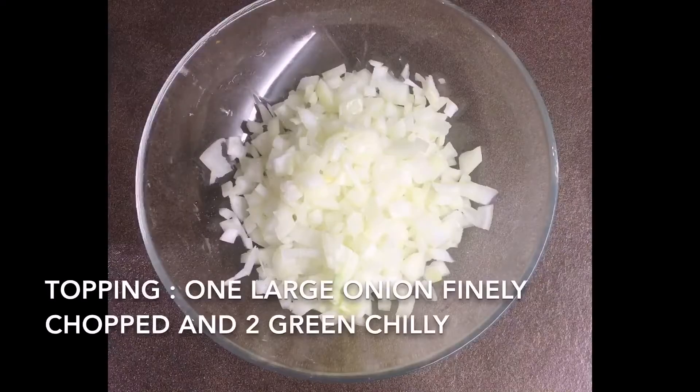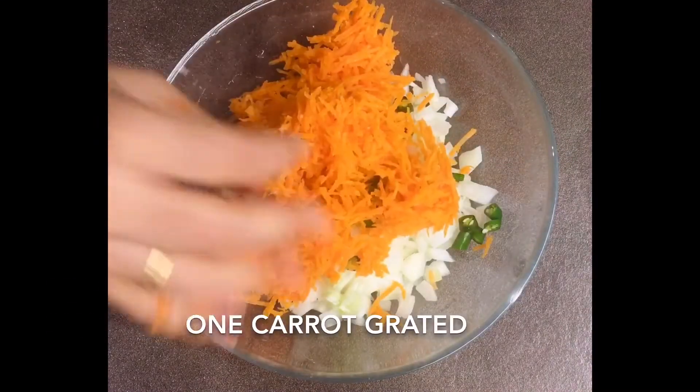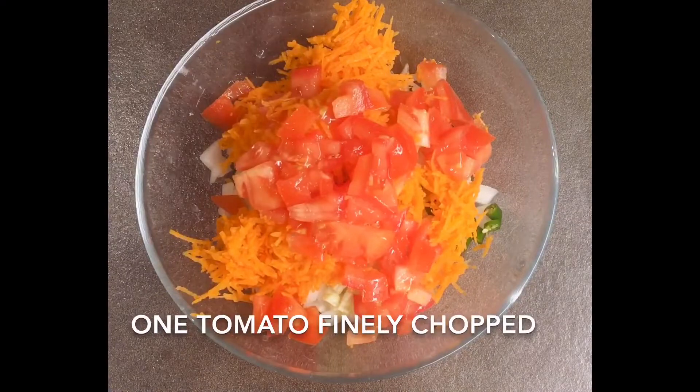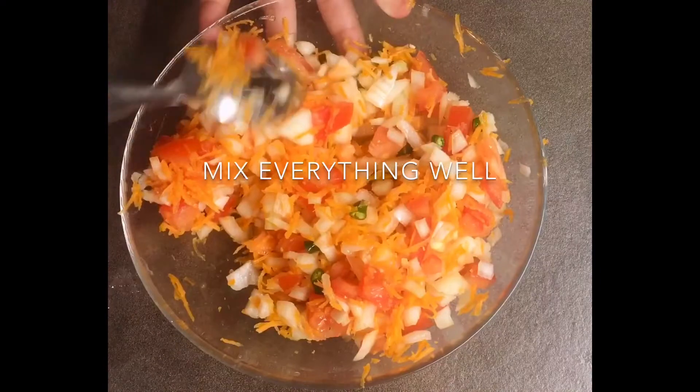Add one cup of water and salt, then mix everything well to a dosa batter consistency. Let it rest for 10 minutes. For the topping, take one large onion finely chopped, two green chilies, one large carrot grated, one tomato finely chopped, salt as per your taste, and mix everything well.